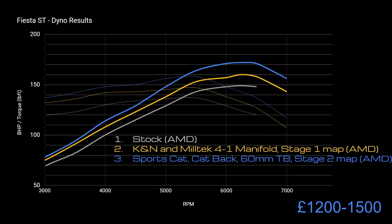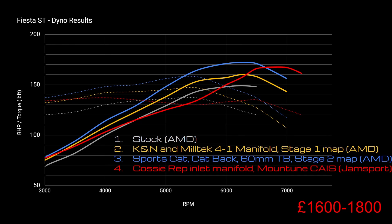At this point you'd be perfectly happy with the car — you probably won't notice any further modifications a huge amount on the road, apart from maybe the noise. The next line — this red one — shows what happened when I fitted the Cosworth-rep inlet manifold. It's really not well designed to get the best performance out of the Fiesta ST. Those manifolds were originally designed for a 2.3-litre engine with higher flow, so you're not really gaining anything until much higher RPM.